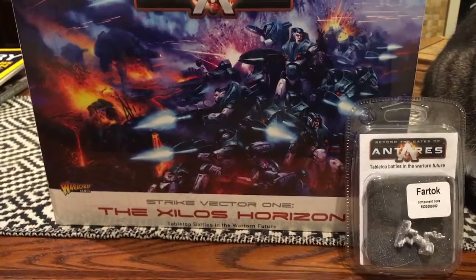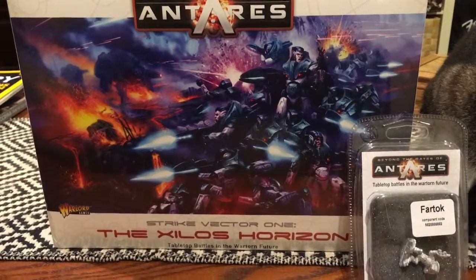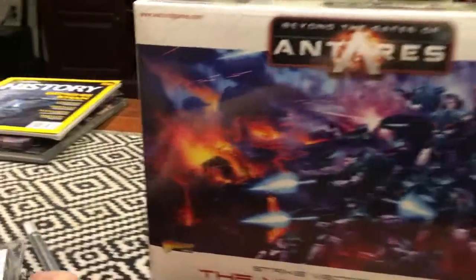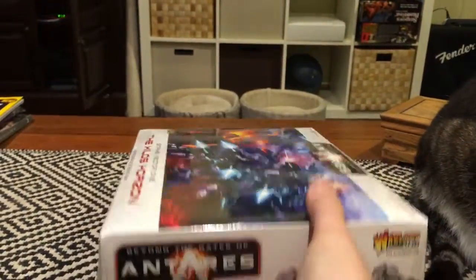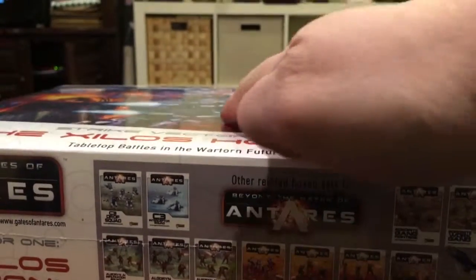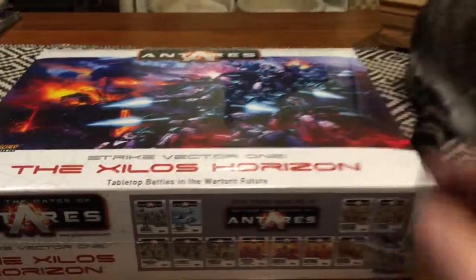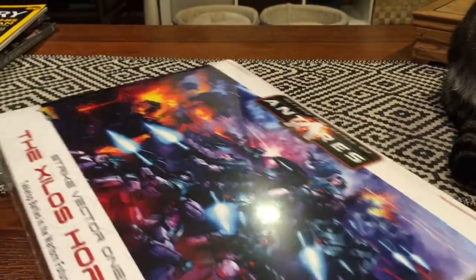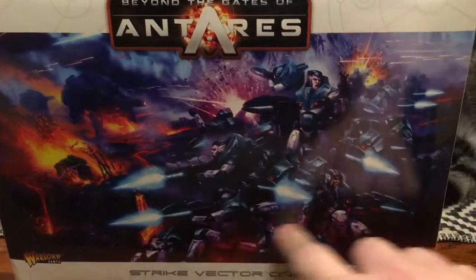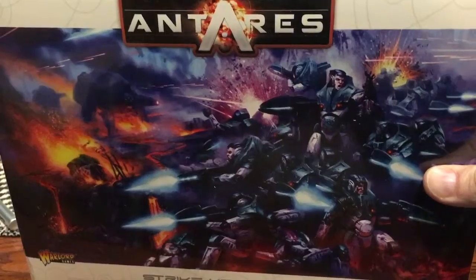This is Beyond the Gates of Antares — the newest boxed set science fiction game from Warlord Games. I think it's their first. As you can see, this is a big, thick box. They call this the Xylos Horizon. It's thick enough that it's kind of puffed up and doesn't sit flat. I'm really impressed with the box art on the exterior. Anybody who's an old-time miniature gamer will notice this is reminiscent of another science fiction 28mm war game.